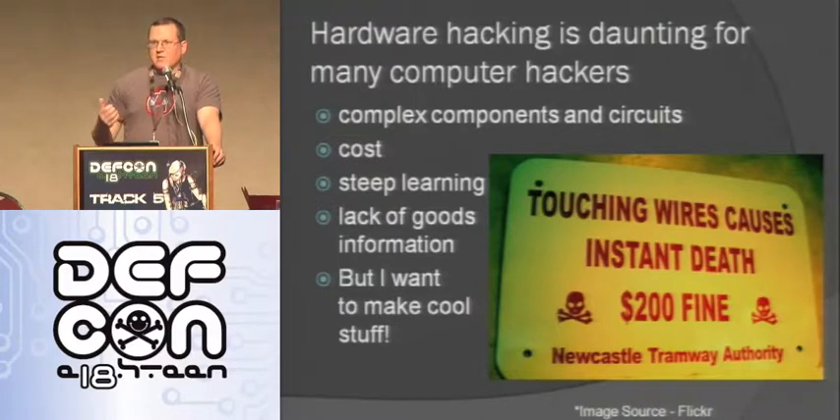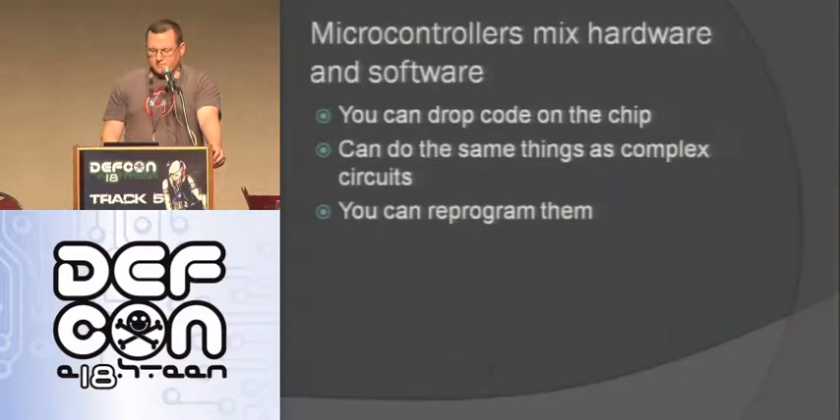One thing that really helped me is last year I picked up the hardware hacking kit sold here at DEF CON, which had a Parallax board - that's a really cool board. Then I started hearing about Arduinos, just reading on Hackaday and the Make website. So I picked up a couple of Arduinos and just started messing around. I like Arduinos and microcontrollers because they're a good mix of hardware and software. You can drop code on them and they can do the same thing as a really complex circuit, but they're just on one little chip. You can reprogram and repurpose them - it's not like a circuit where you have to desolder and resolder everything.